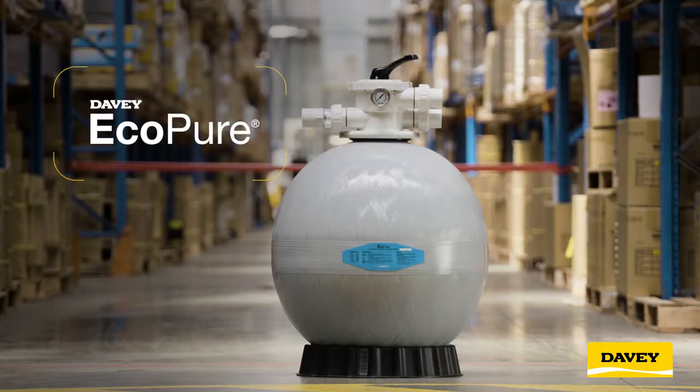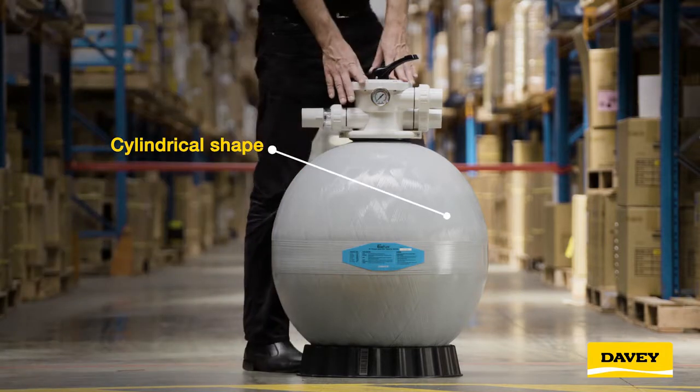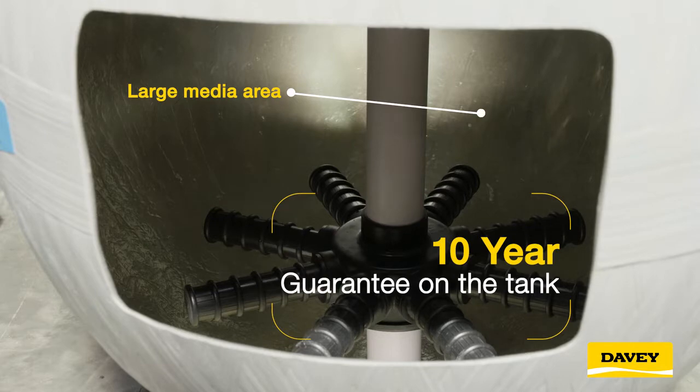Come check out Davey's new range of EcoPure media filters. Their robust design enables them to work under higher pressure when your bather load is high. This great new range comes with a 10 year guarantee on the tank.